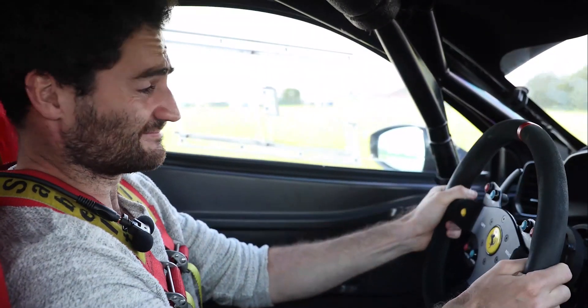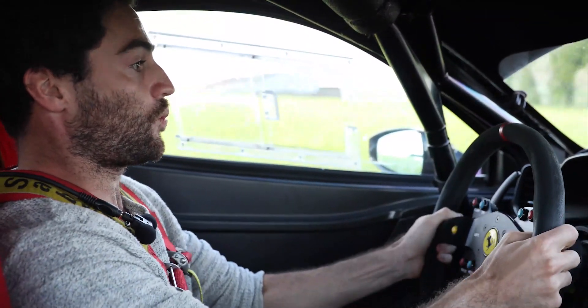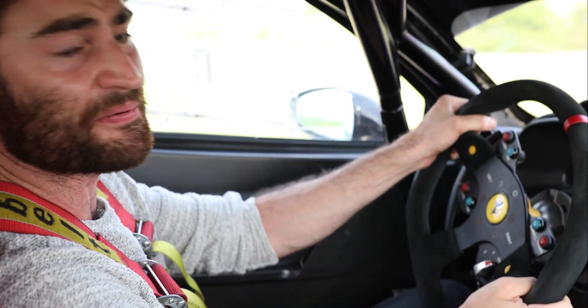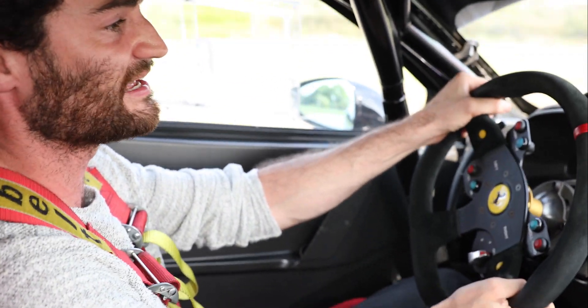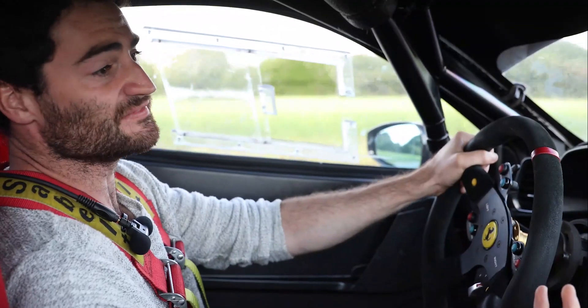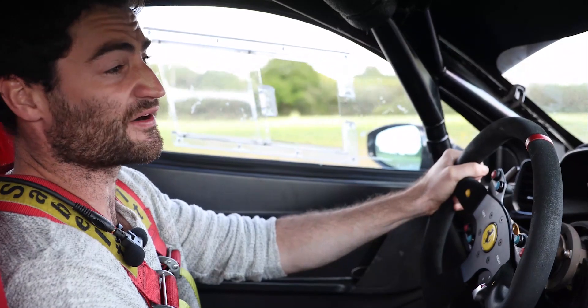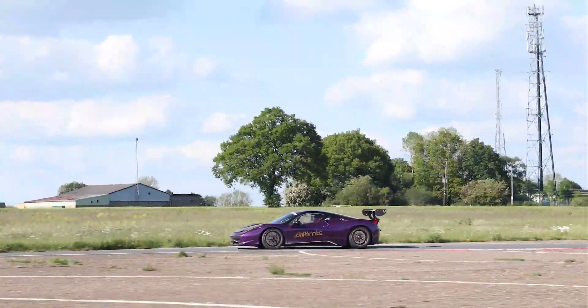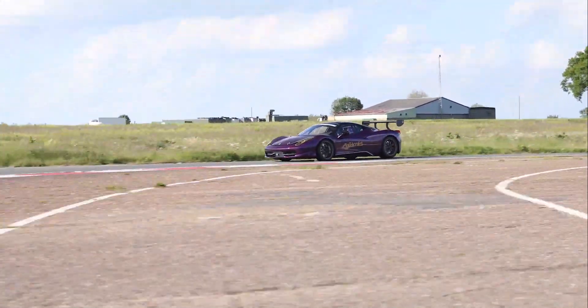And just listen to it — all the way to 9,000 RPM in that 4.5 V8. And if 562 horsepower doesn't impress you, the gearbox will. It's superb — it's mind-blowingly good. It is so much quicker and sharper than the 430's.